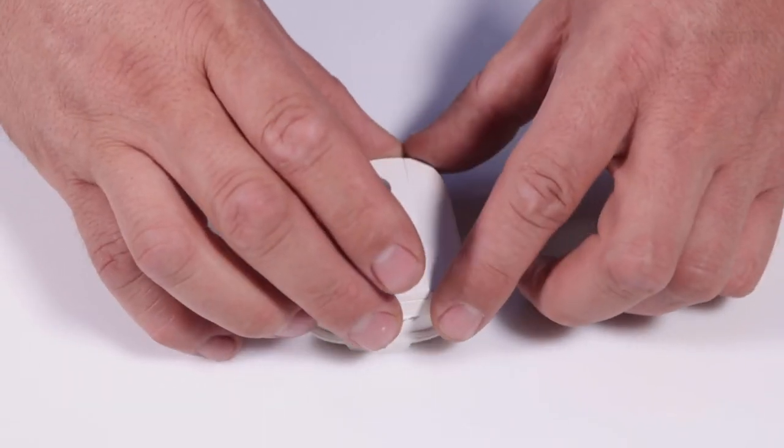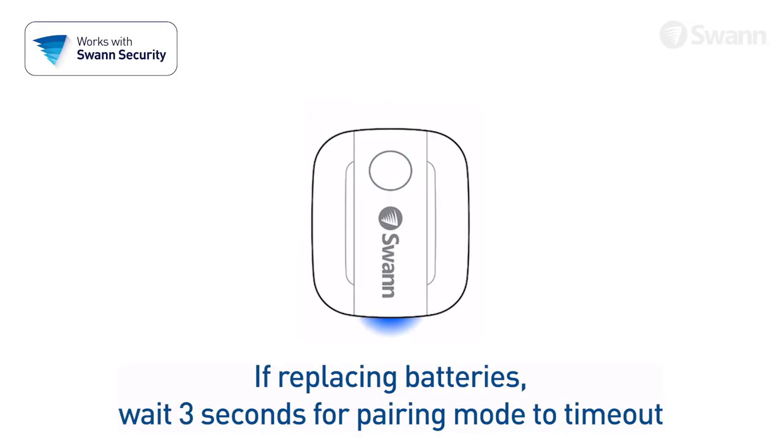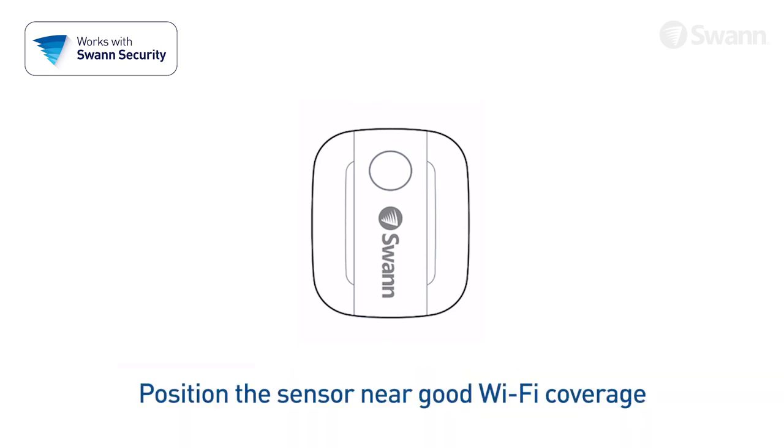After you've paired the sensor, replace the cover. If you're replacing the batteries, just wait for the pairing mode to time out and the sensor will reconnect to the previous network. The sensor should be mounted in a location with strong, reliable Wi-Fi reception.